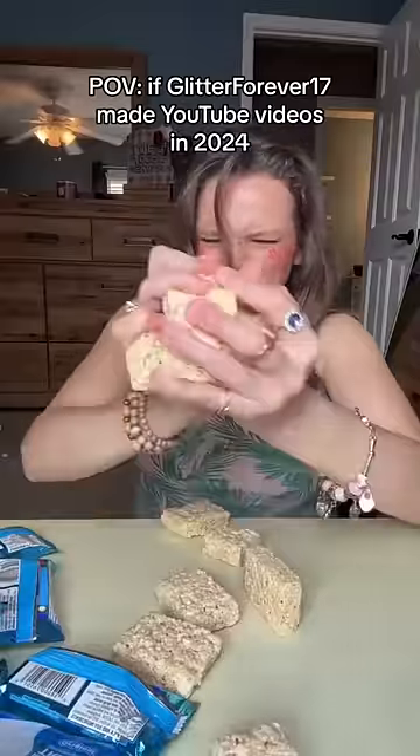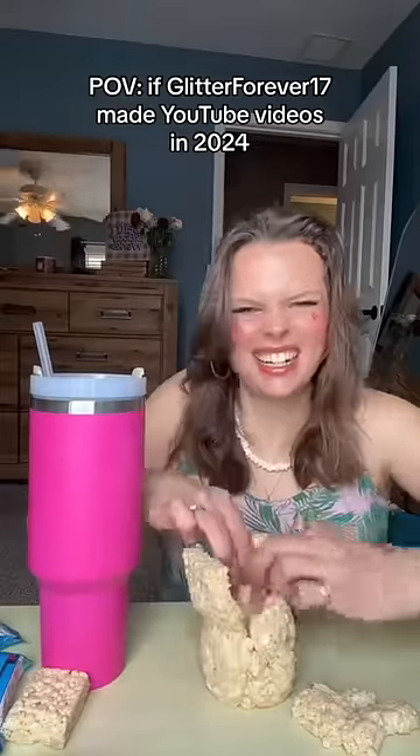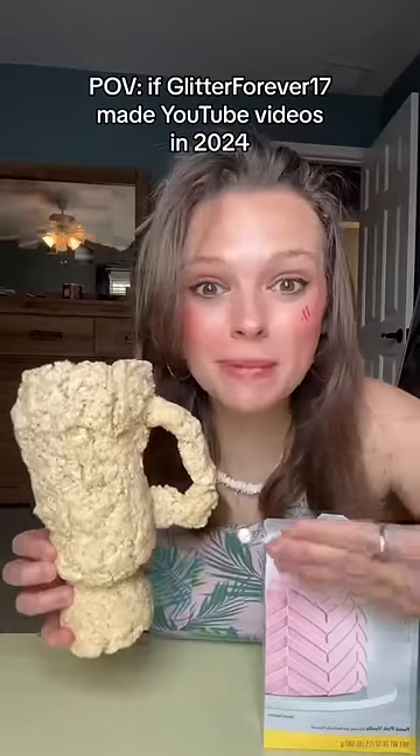First, mash up all of your Rice Krispies. Yum! Then we're going to form it together until the shape looks like a Stanley Cup. Now that our Rice Krispies Cup is molded,